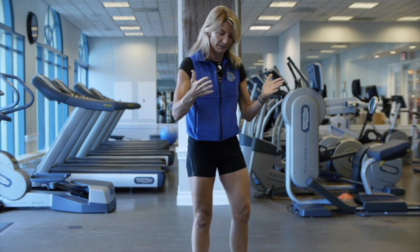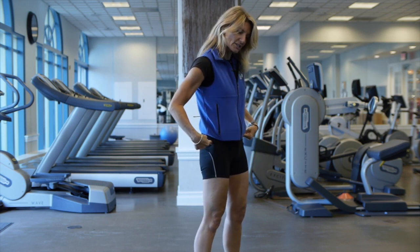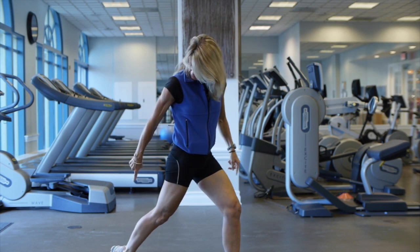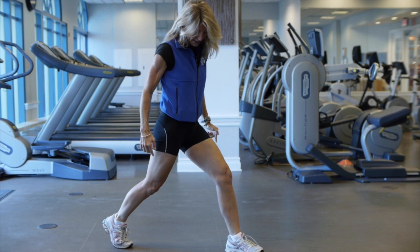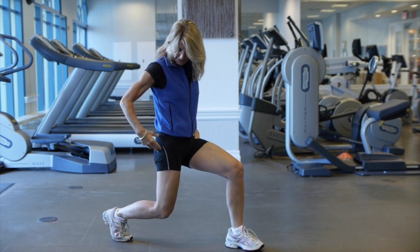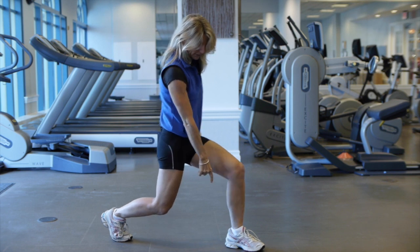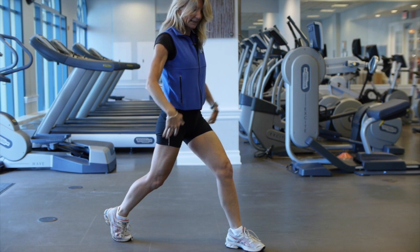The next leg and glute exercise is called a stationary lunge. Feet start hip-width apart, then take a big step back with the right foot. The heel is up off the floor. You want enough distance so that when you come down, keeping your back tall right over the hips, the knee is directly over the hip. The front knee should be over the heel, not over the toe.